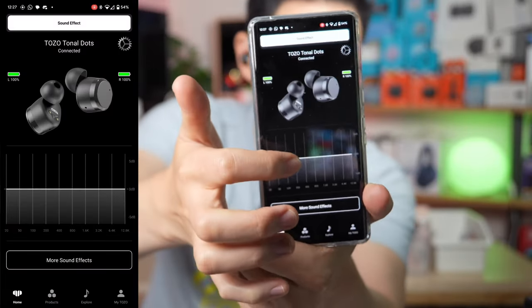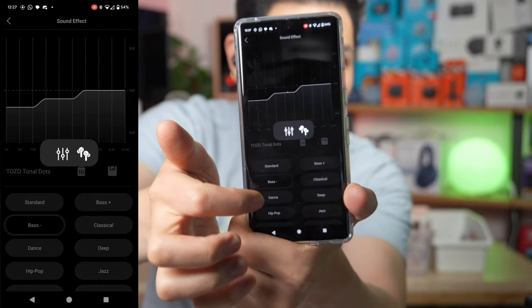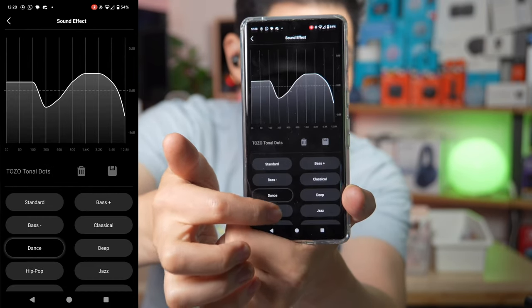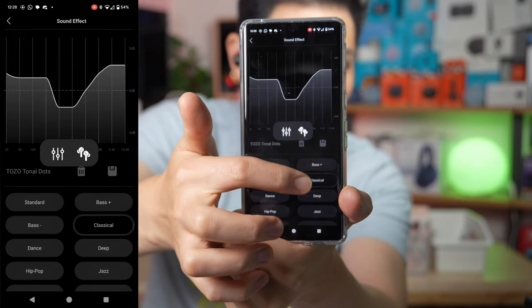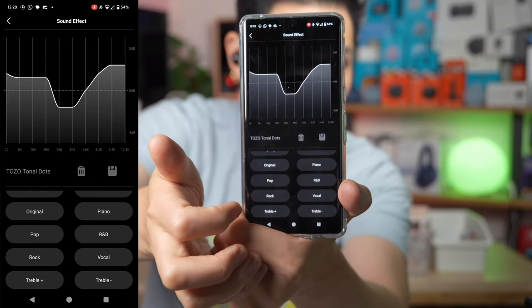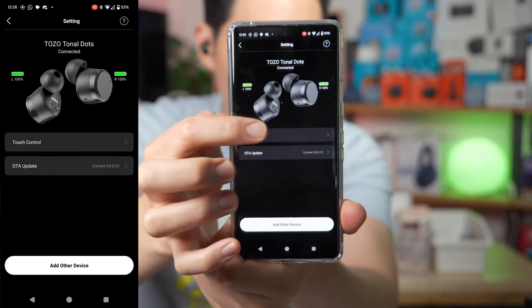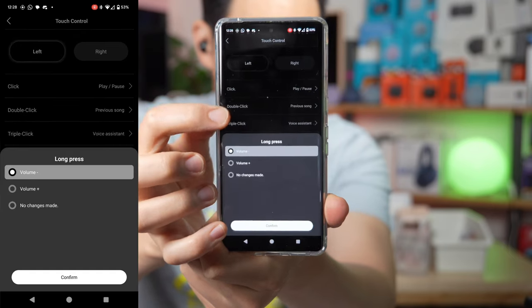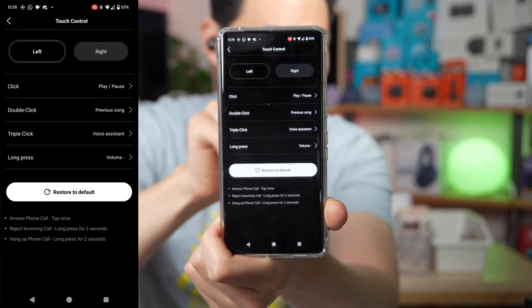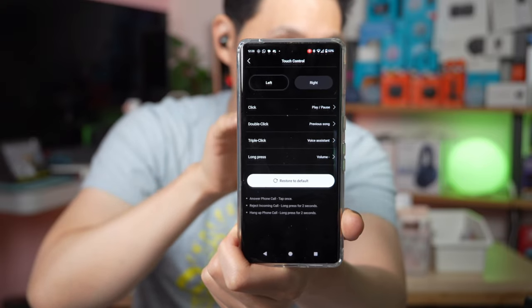Once connected, you can go into the EQ and change it to bass, dance, and many other presets including treble plus, vocal, R&B, and piano. You also have the ability to change your touch controls — single click, double click, and long press — and adjust all of those inside the app. These are features that did not exist at this price point, and you're getting them in the Tonal Dots.